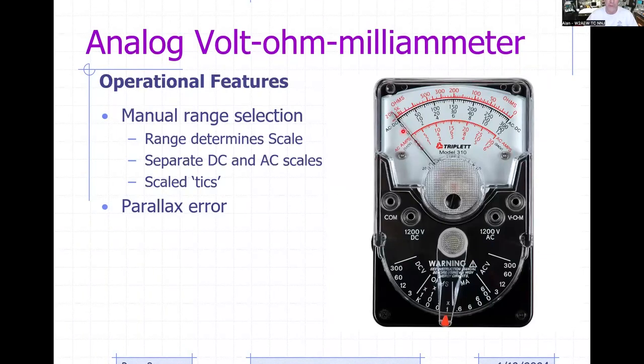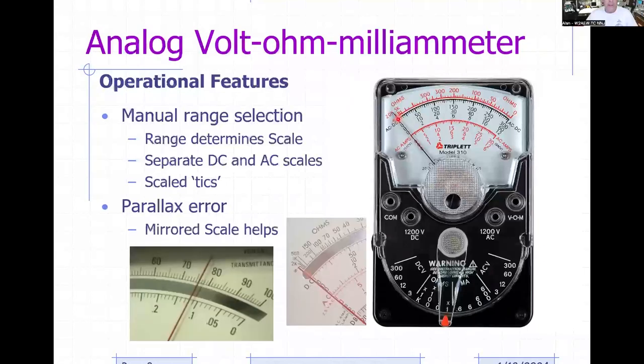Parallax error happens if you're viewing the meter pointer from an angle instead of straight down onto the meter face, because the meter pointer is sitting a millimeter or two above the meter face. Some meters have a mirrored scale so that if you're looking directly at it, the reflection of the pointer is hidden by the pointer itself — that's the whole reason for a mirrored scale.